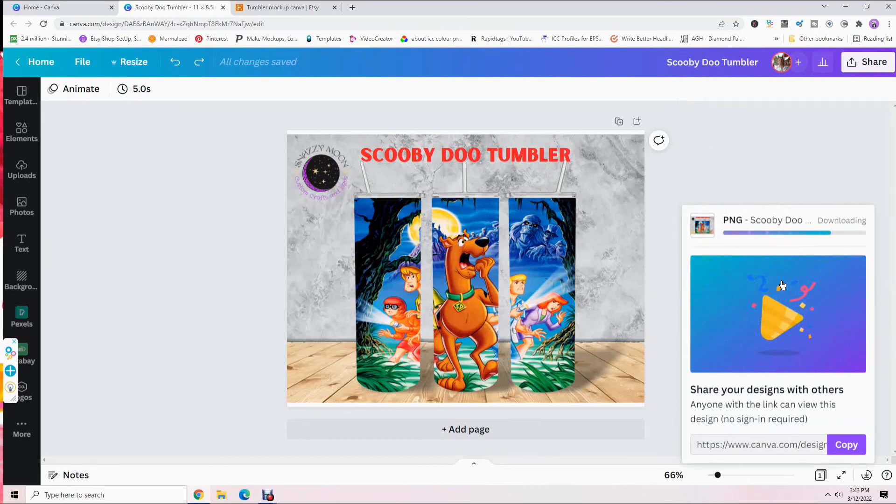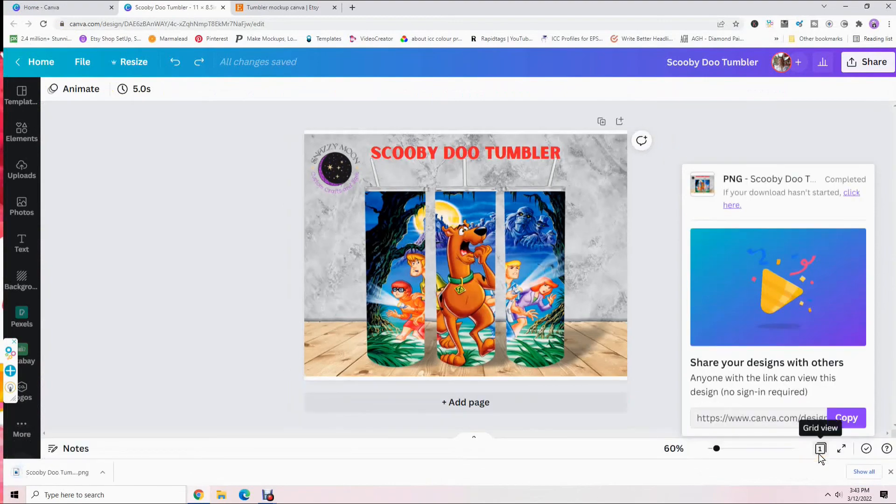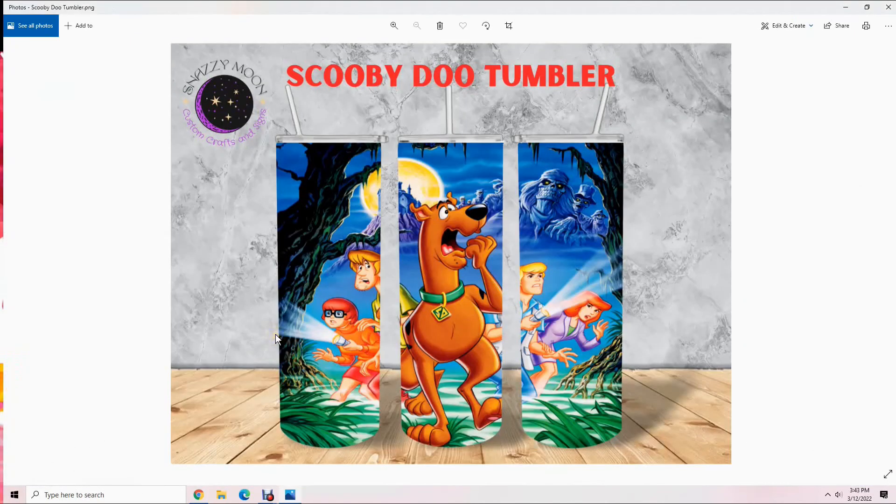It will ask you where to save your mock-up design. Give it a second to download. I'm going to save it to the same folder I uploaded my files from. You can name it whatever you want — I'll just leave the default name 'Scooby-Doo tumbler' and click 'Save.' Now you have your tumbler mock-up, and you can use it to advertise your tumblers or show your friends.